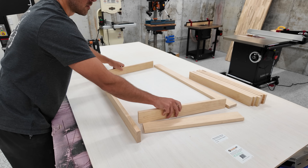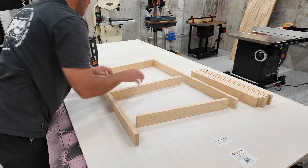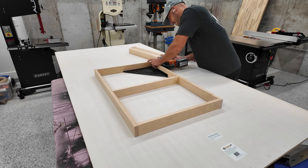Either way, having a place to put all the things that come with the hobby or business of 3D printing will make life easier. And when we make things easy to use, we're more likely to use them.